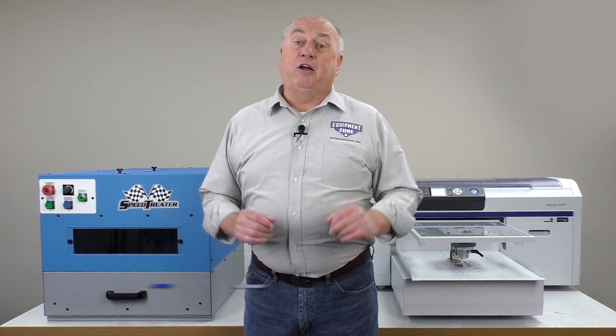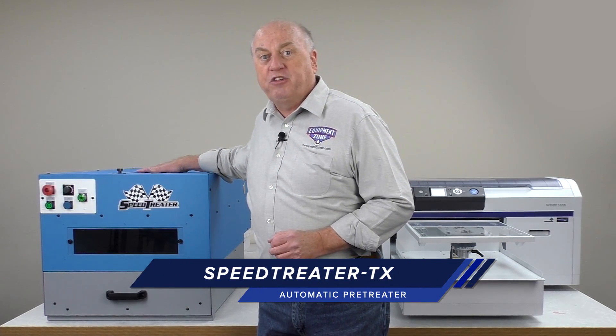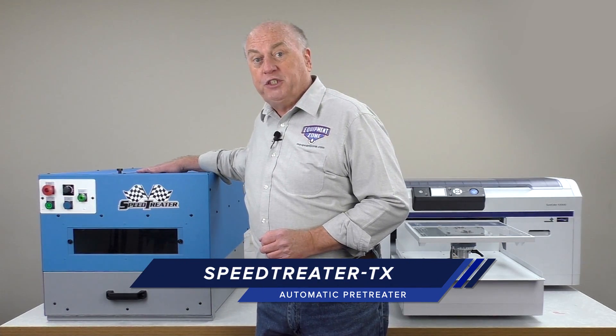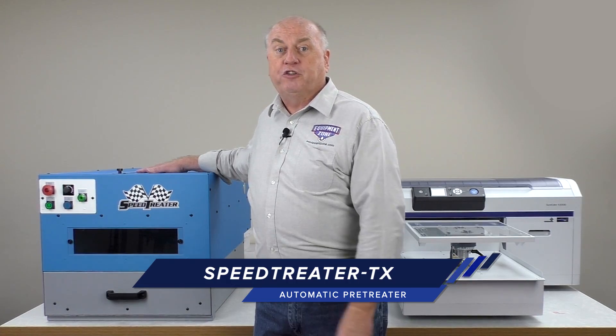The second component, if you're printing on dark garments, you'll need to pre-treat the shirt first, so we'll be using the SpeedTreater TX automatic pre-treat machine. This machine is actually manufactured by EquipmentZone right here in New Jersey.